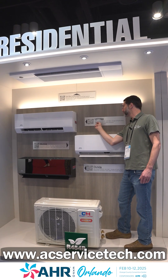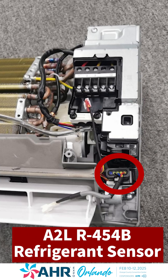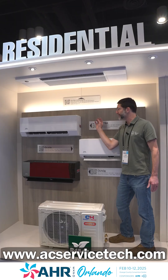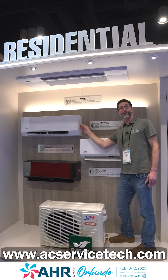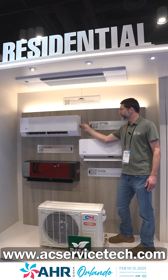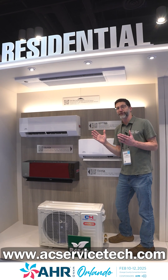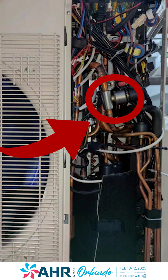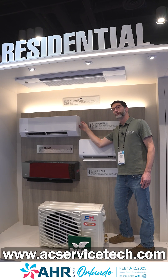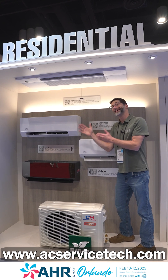We're here at the Cooper & Hunter booth at AHR 2025 with some very exciting updates about the refrigerant and humidity sensors for air handlers. An A2L refrigerant, R454B, has to have a sensor on the inside of the air handler. They have them on the Astoria Pro brands, and that's going to send a signal to the outdoor unit, especially on the multi-zone systems. You're going to have a solenoid where it cuts off the refrigerant flow, and you'll also have the indoor unit running at its highest fan speed. The whole point is to not lose all the R454B inside the building.